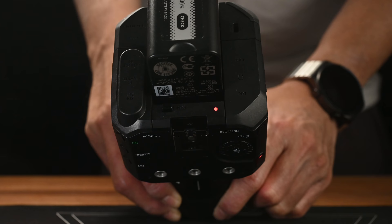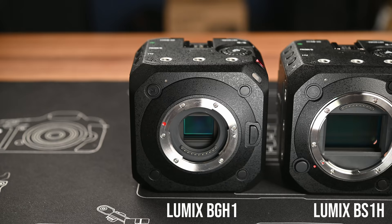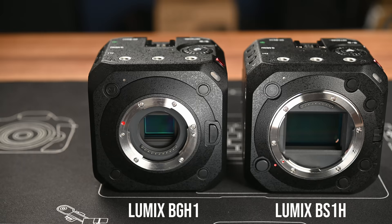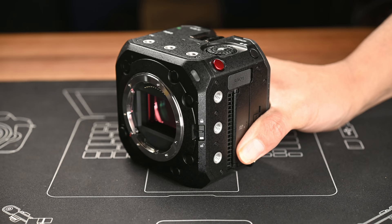There's also a tally lamp at the back. The tally lamp doesn't just indicate recording — it displays different statuses, such as flashing red when the battery or memory card is running low, or flashing green when powered via PoE+. On the front there are now four customizable function buttons and a new operation lock to prevent accidentally changing settings. There are a total of 11 tripod screw mounts — three at the top, three on each side, and two at the bottom — so you can attach accessories or a cage very easily.